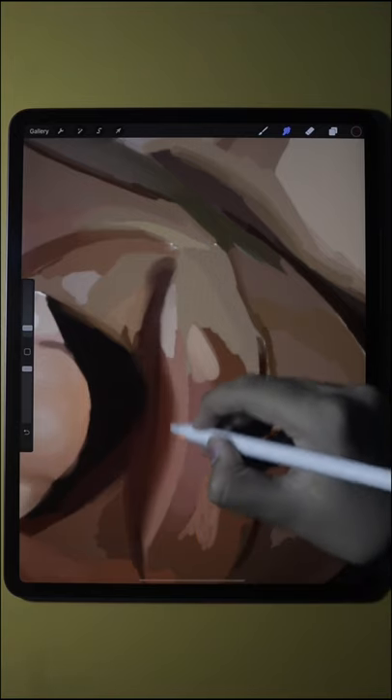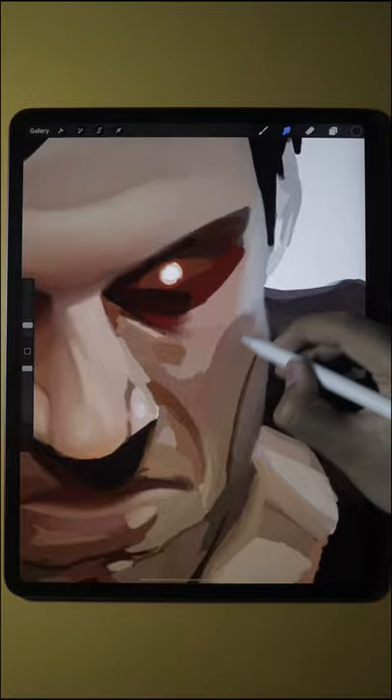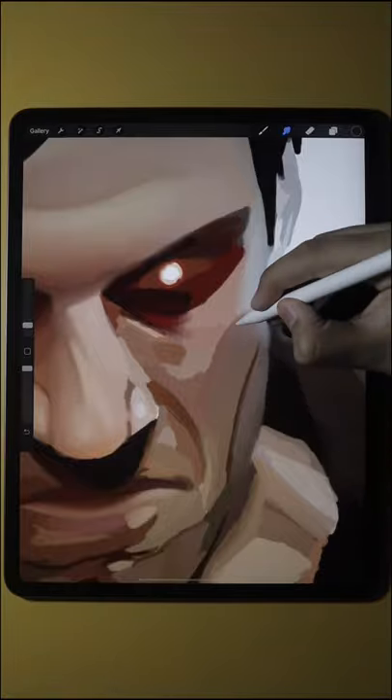When you're done with the painting of the sketch, you can move to the next step which is smudging. You can use any smudge brush such as a soft ear brush.